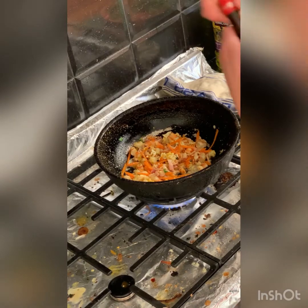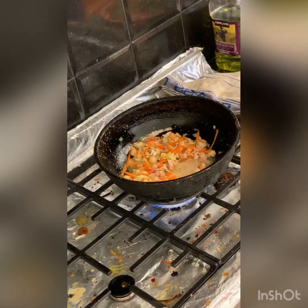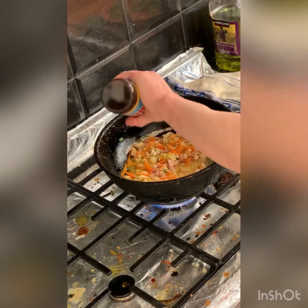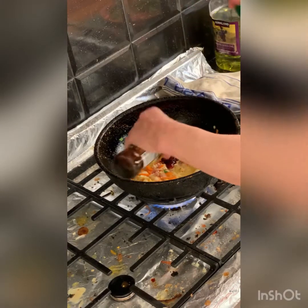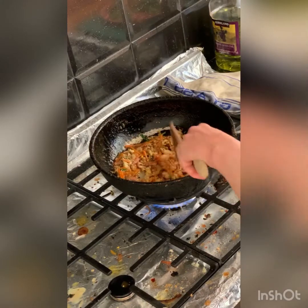Now we need to put some Shaoxing wine — it's a little bit sweet. You can hear how much heat's coming from the wok. A little bit of fish sauce — a couple of shakes, not too much. Some oyster sauce, maybe two teaspoons. A little bit of soy, probably a teaspoon or two. All these ingredients I'm using are gluten-free.